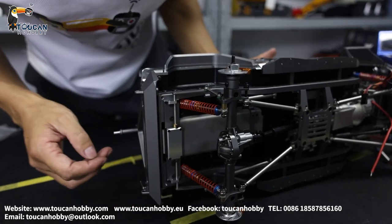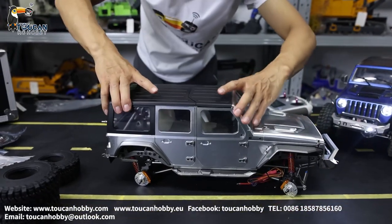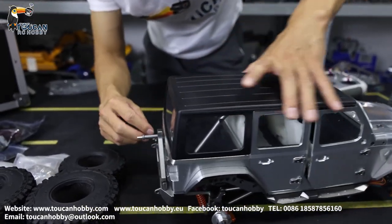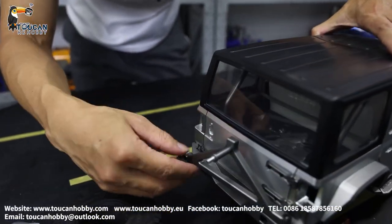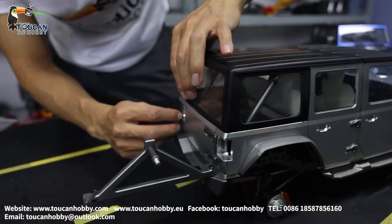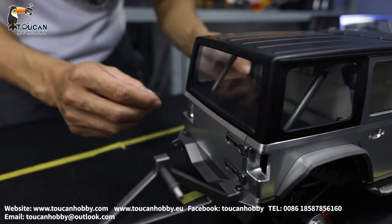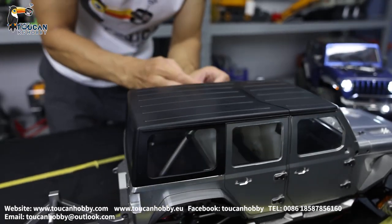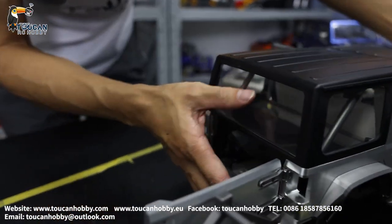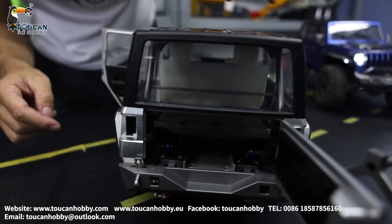This is the battery chamber. We will open it. The lock is here. You can put the tire here. It's open — so here is the battery chamber. I can also put the speaker here at the rear side of the cabin.